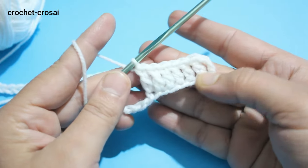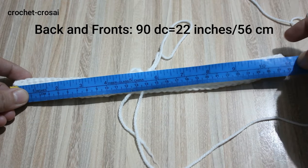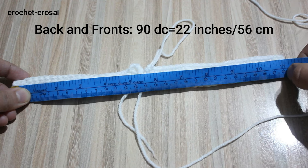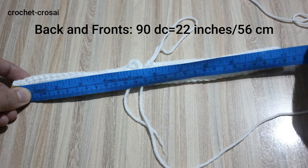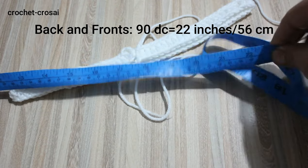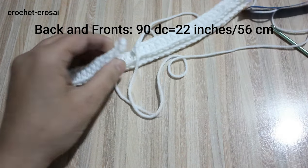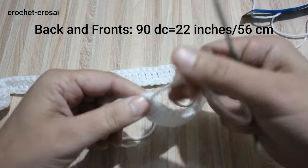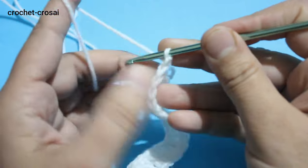We are going to make round 1 for front and back. Half of the stitches is 11 inches, 28 cm. Full 90 double crochet is 22 inches, 56 cm — front and back together. Round 2: chain 1; we don't count this chain 1.